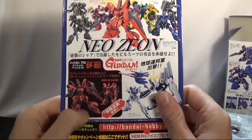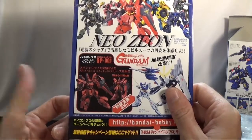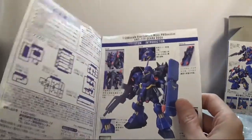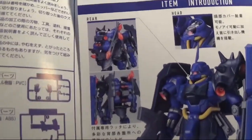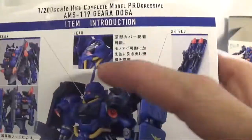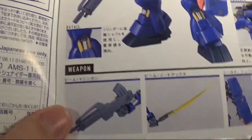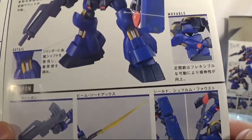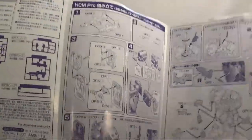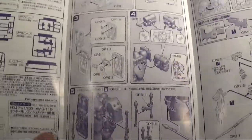Looking at this one again, it would be kind of cool if I could have got that one, because it looks pretty badass compared to this kit. Getting to the instructions — it shows you the back view, the head, you can take the top off and move the eye around because of the missiles. Some parts of the legs are shown, and then you get your instructions on how to put your weapons together.